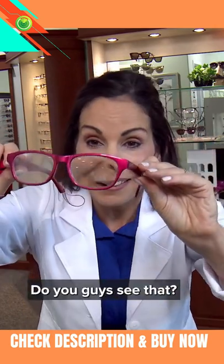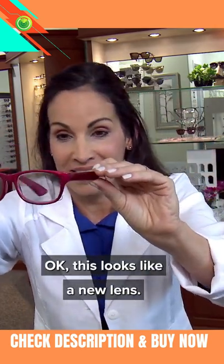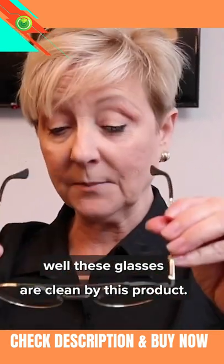Whoa — do you guys see that? This looks like a new lens. It's genius. I'm truly astonished about how well these glasses are cleaned by this product.